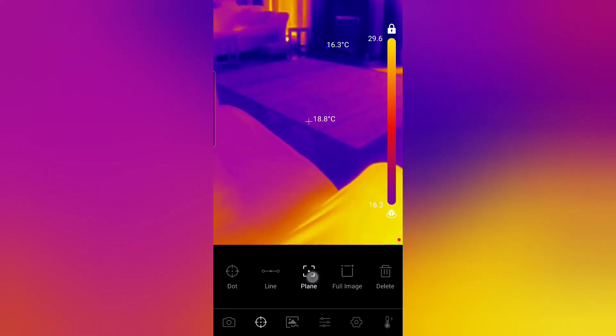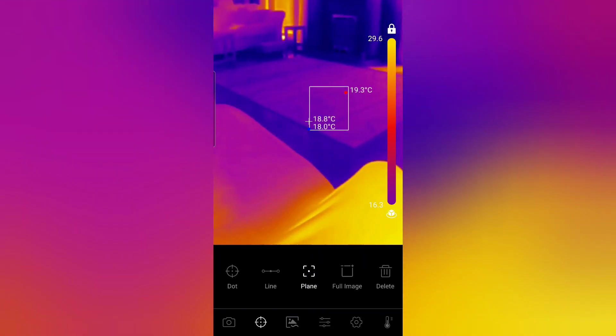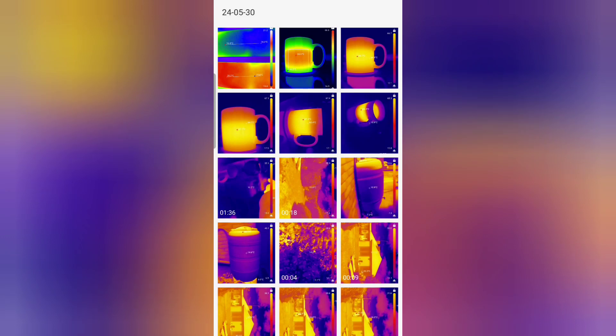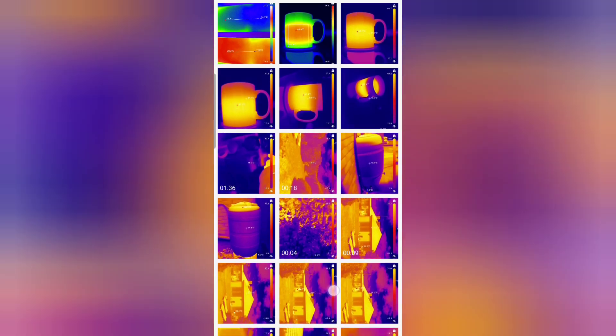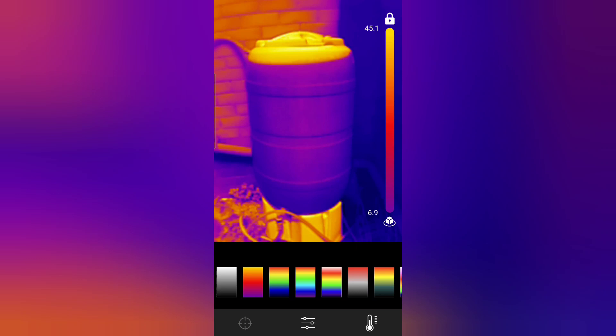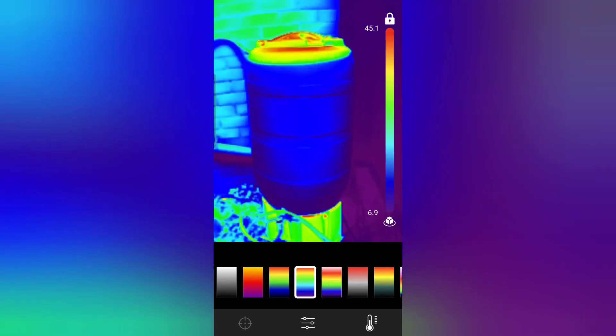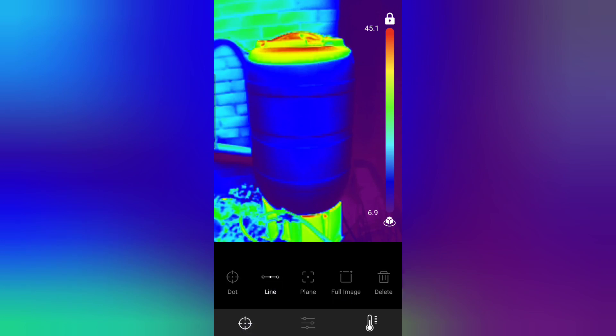You can measure temperature at points, in a plane, or in a line. You can do this analysis both while you're recording or in your historical images in the gallery. Selecting an image of a water butt, you can see from the thermal image that it's virtually full. I'll change the colour palette to make it more visually appealing, and then set up a line measurement to see the maximum and minimum temperature along the front of the butt.